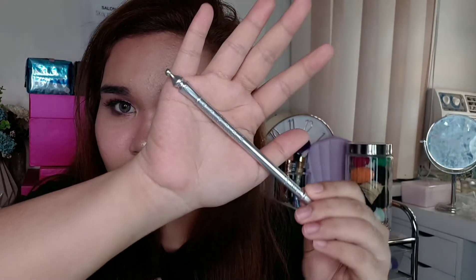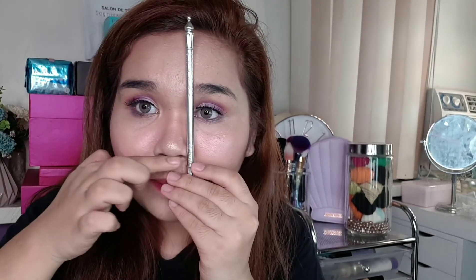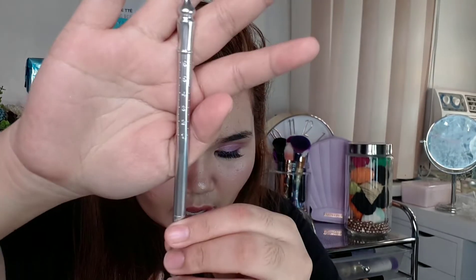Now for the mapping tool — let me explain this to you. There's a label here that says 'base,' so the base of your brow should be aligned with the side of your nose. Then there's number 3 and number 4 — they should be positioned like this. Don't use the precision brush for that part.